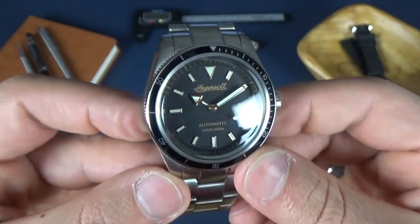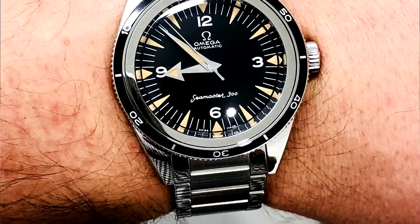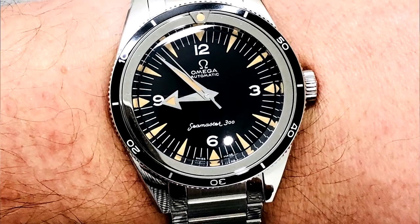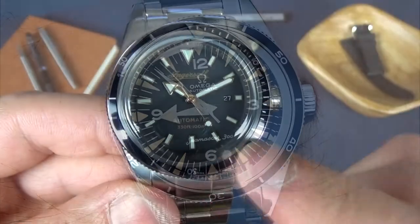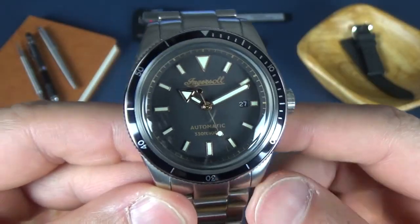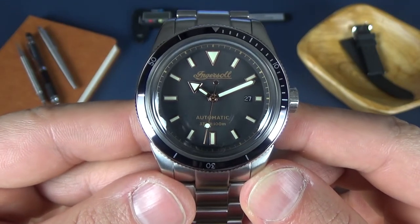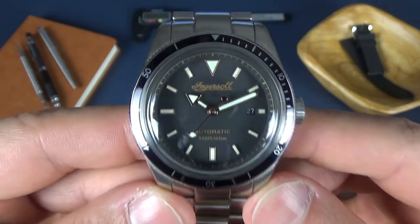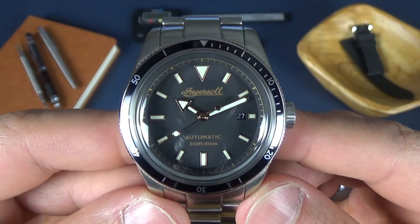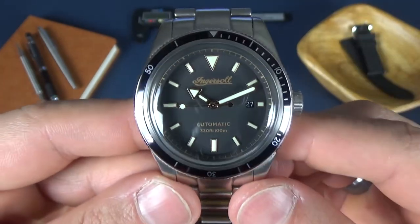It weighs in at about 167 grams. This watch is definitely playing homage to the Omega Seamaster 300 vintage diver. It's only rated to 100 meters of water resistance and the build quality isn't going to match an Omega, but you're getting it for about three to five percent of the cost — I got this for about $110.